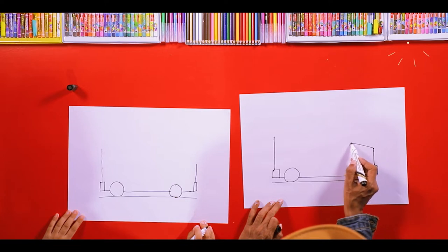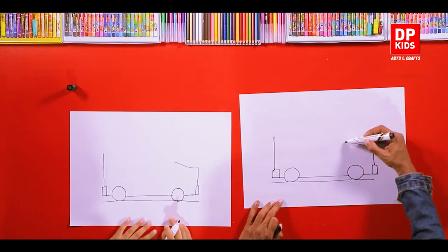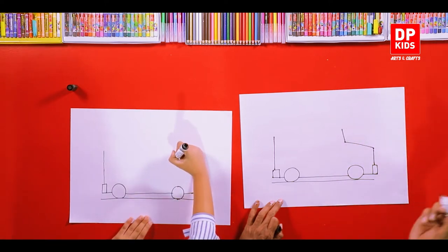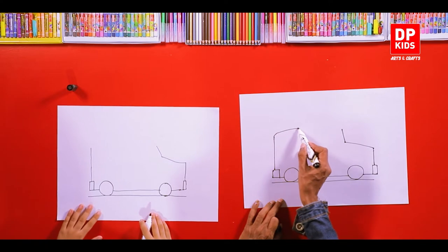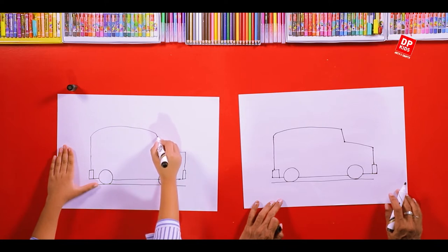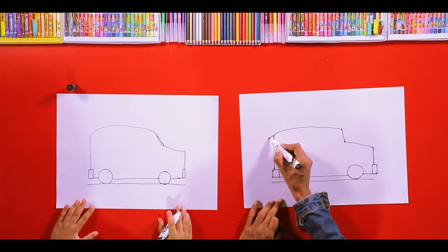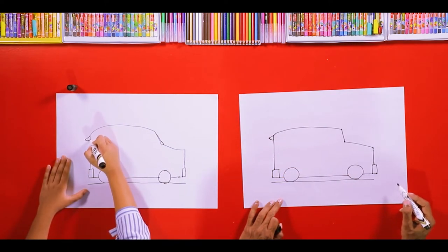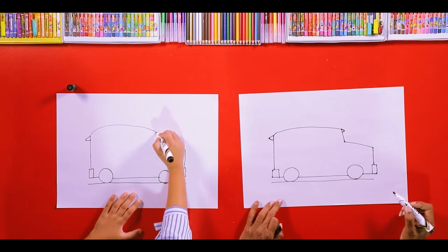And then the bonnet. Then we can draw another line in an angular manner, and the roof of the vehicle. Next, we have another small part here, we can draw it like this. And at the front also, you can draw a small part.